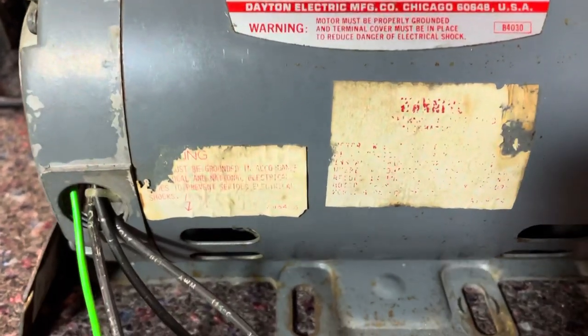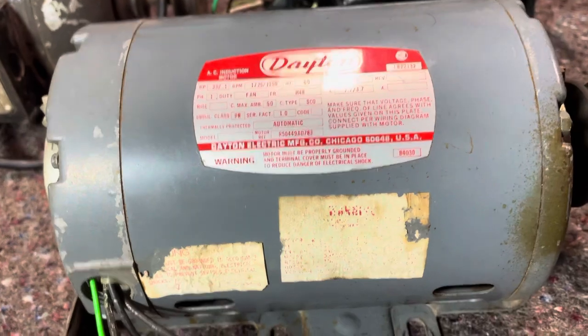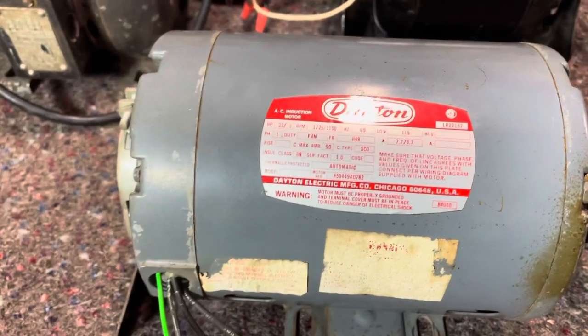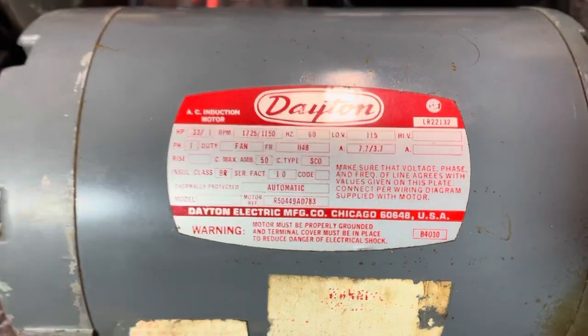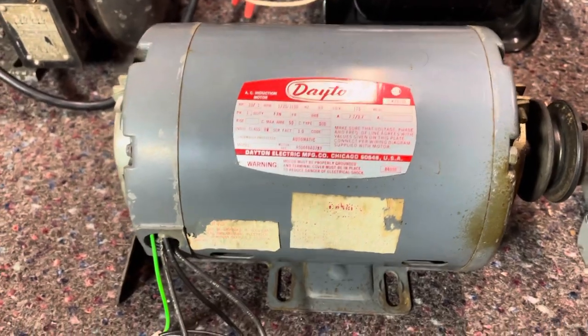Those tags down there at the bottom are just some grounding information — that one's a little bit faded. But this motor here is not reversible. If it was reversible, it would be either underneath that terminal cover or on the ID tag itself. So this motor, like I said, is not reversible.